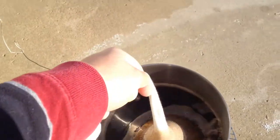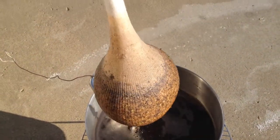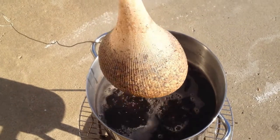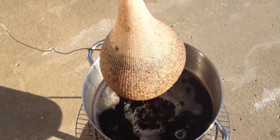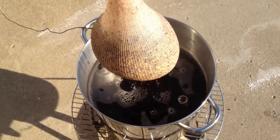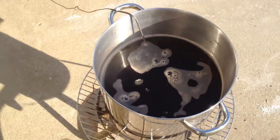Now that we're done steeping our grains, we're going to pull them out and allow them to drain. Be patient with this and don't squeeze the bag — if you squeeze the bag you might extract tannins from the grain, and we don't want tannins in our beer.